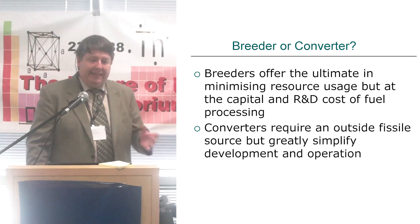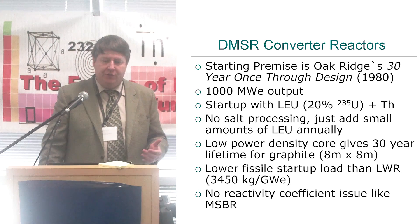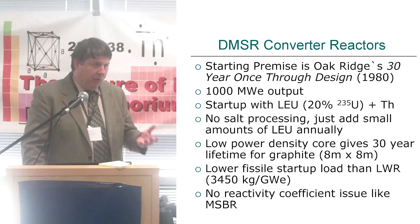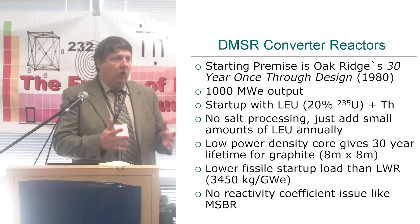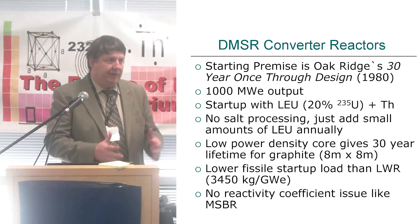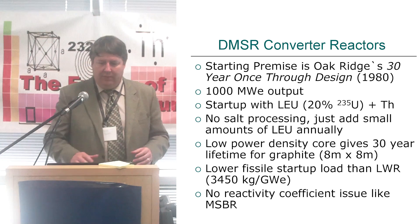The starting premise of this is Oak Ridge's work, late 70s, around 1980. They call it a 30-year once-through design, a gigawatt — a 1,000-megawatt output. It's the same basic core as the molten salt reactor, a very simple tank of graphite, a larger core. I'll get back to that in a second.